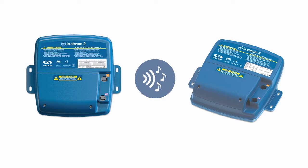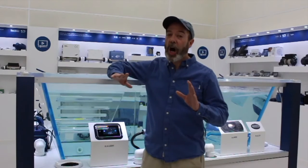This is where Gecko's InStream 2 comes in. InStream 2 is a truly user-friendly outdoor audio station for your SPA and the whole backyard. InStream 2 features awesome sound quality.